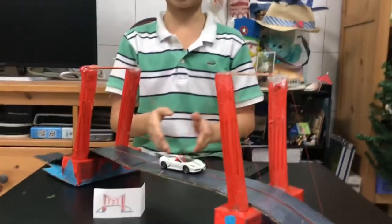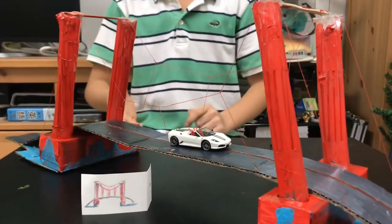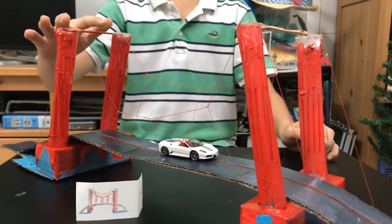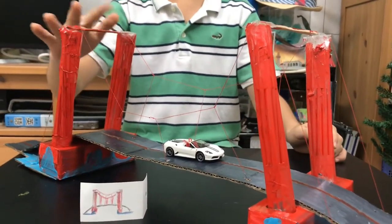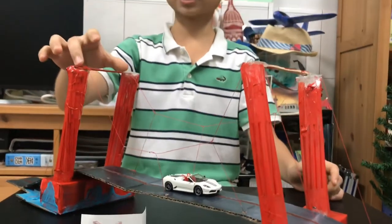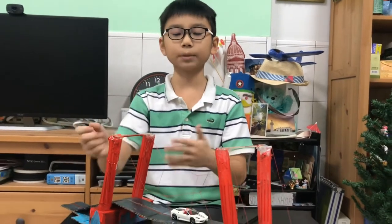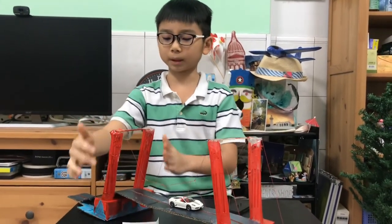You will need some toothpaste boxes — draw some holes and put them inside. You take a lollipop stick or stick of some sort, stick it on the top, and that will be the main structure that is holding up the bridge and it will be complete.